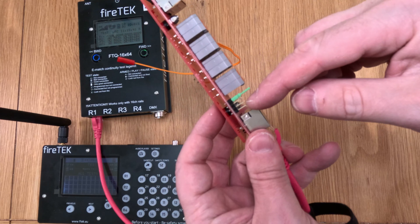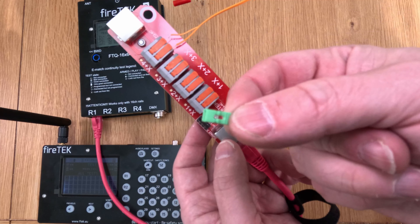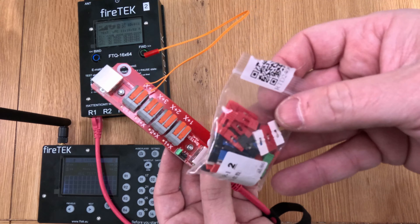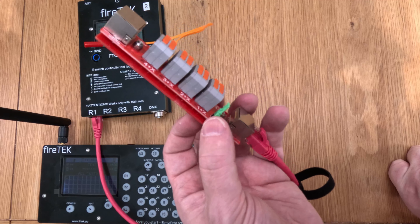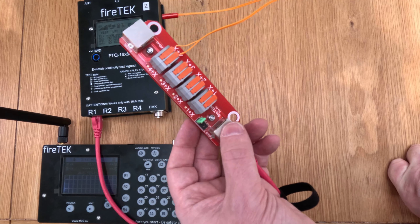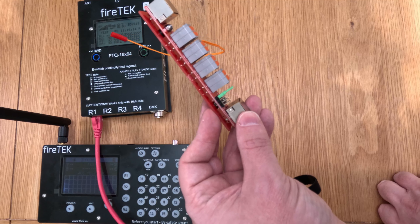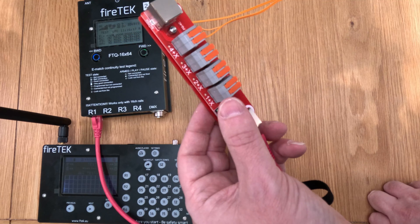The only downside is this little jumper for selecting which four channels it responds to — these are really easy to get lost. In fact, one of these rails actually arrived without one. The good thing is you can buy them readily on Amazon; I just bought a bag of 60 multi-colored ones for about five pounds. Make sure you get the ones with little extended tabs on top to make them easier to lift on and off. I did question why jumpers were used instead of dip switches, and the answer is because of the amount of voltage and current going through this system — it's too much for a dip switch to handle.